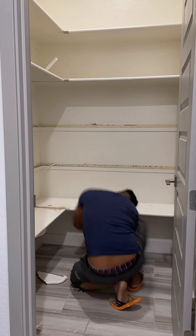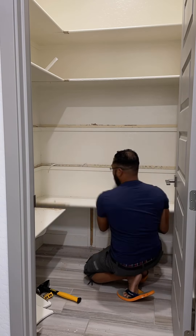We started by emptying the pantry and removing all of the old builder grade shelving, which were in there pretty good.